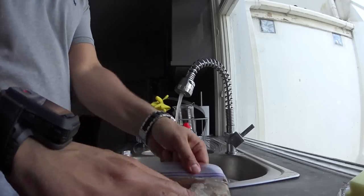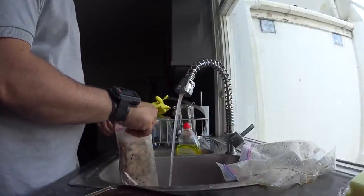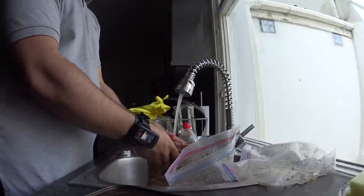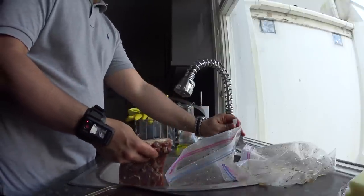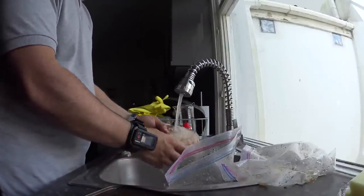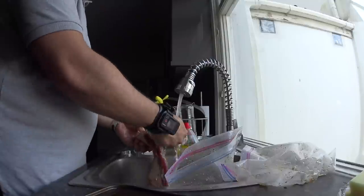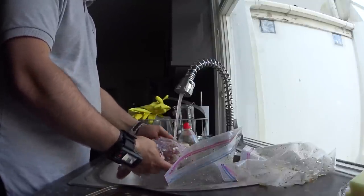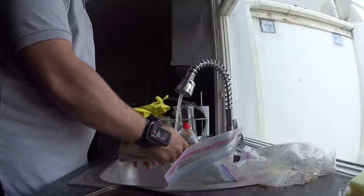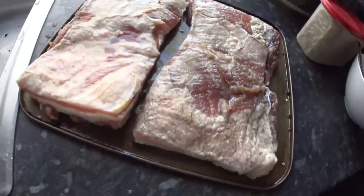I've put them in slightly different cures — this second one here I've added a few other spices just to try. I'm probably as new to this as you, so it's just about trying different things. For most of the stuff I read online about charcuterie and cured meats, it's a bit of trial and error. I'm still following the same curing salt and salt ratio to make sure it cures safely, but I've just added a few extra spices which I can smell really quite strongly.